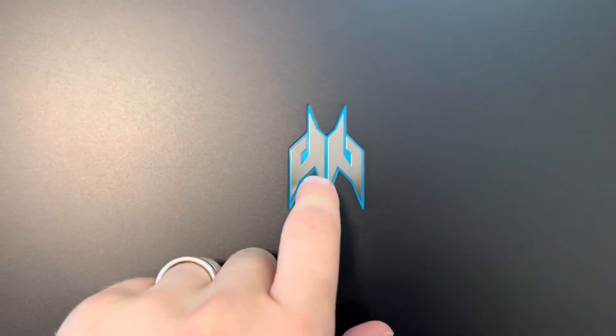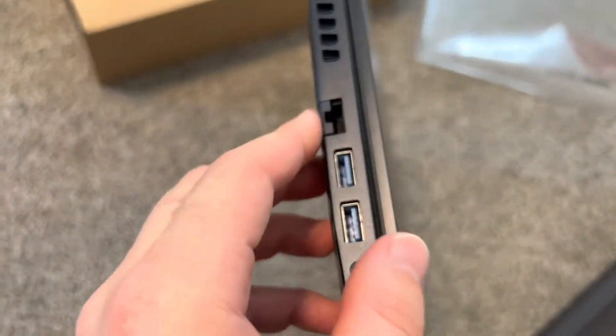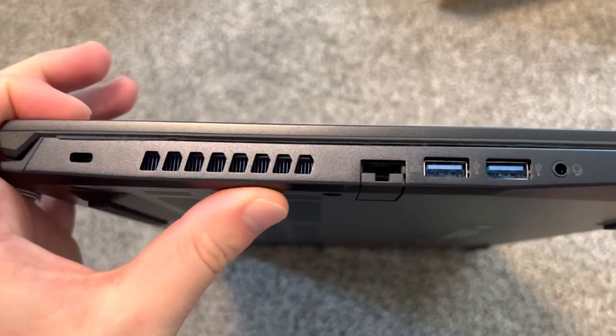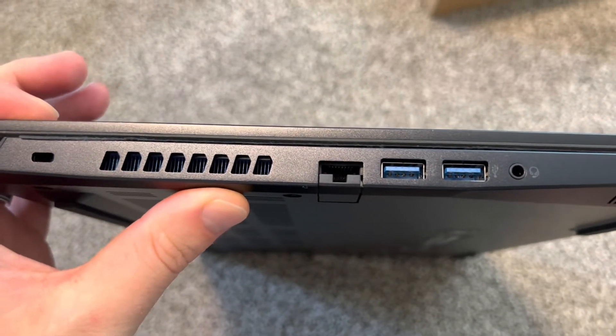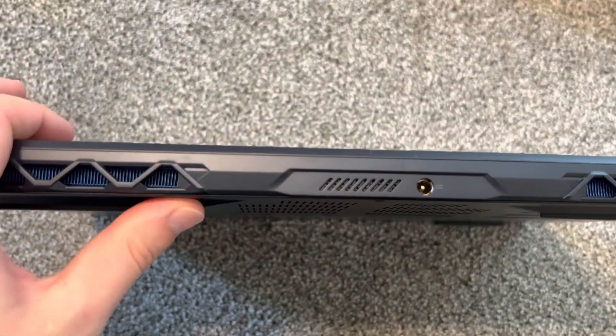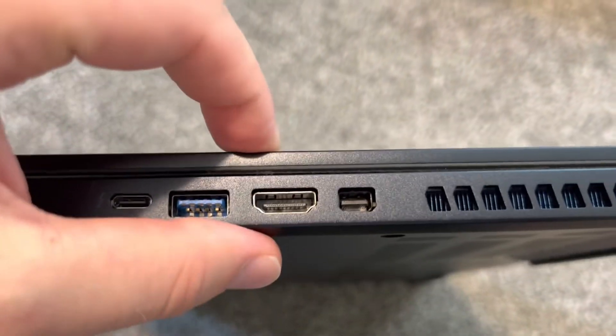This is the Predator — it's very nice and very thin. Look how thin it is; it's almost like a non-gaming laptop in terms of thinness. It's probably the thinnest laptop with an RTX 3070 that I've seen.